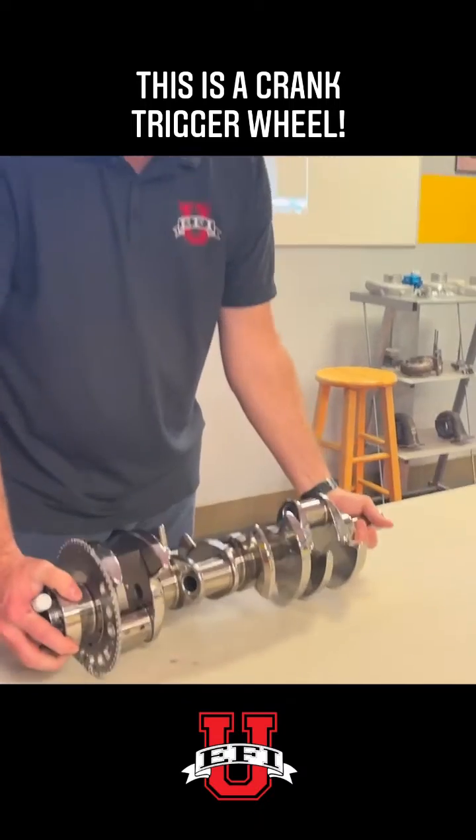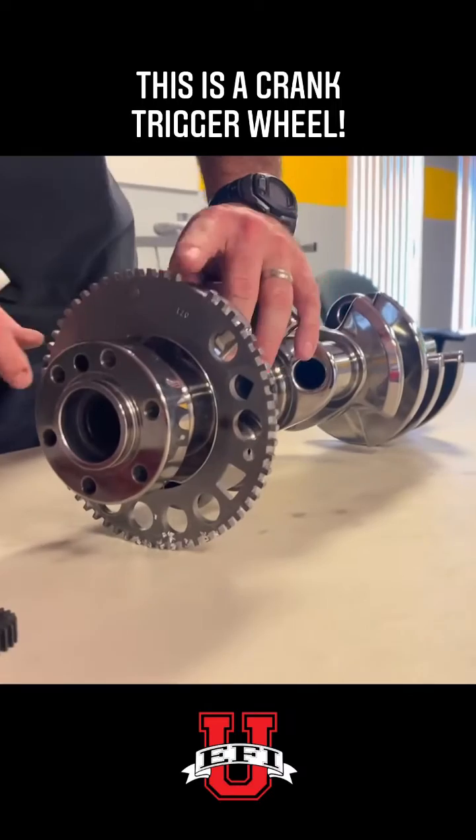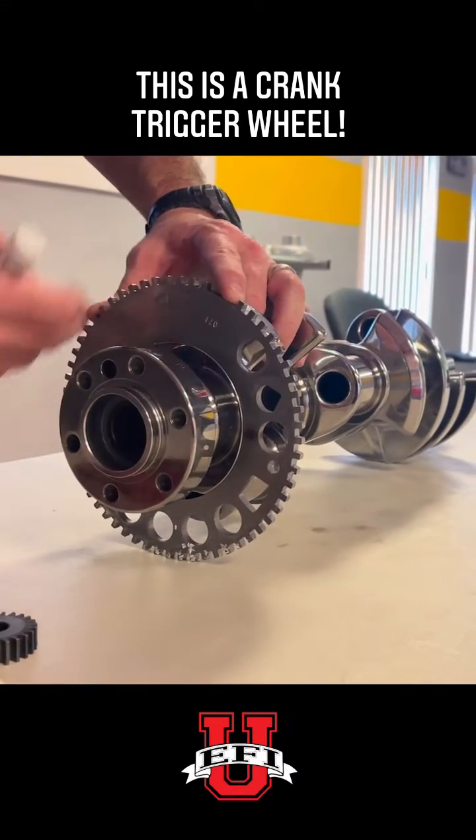What that means is there's really a circle with 60 individual teeth around it, except two are missing, for a total of only 58 events.